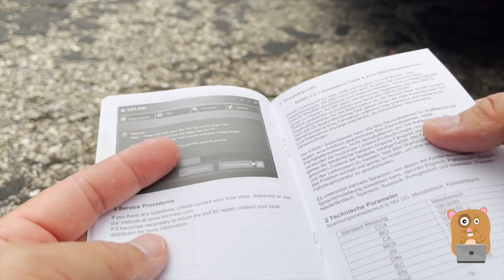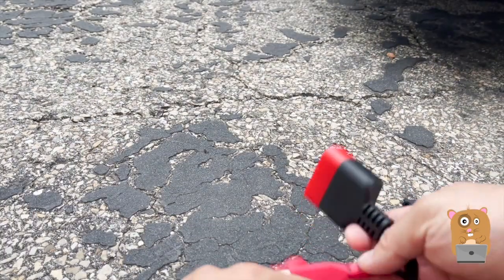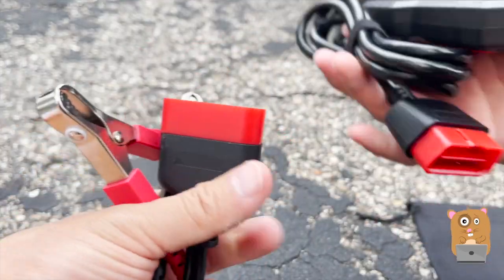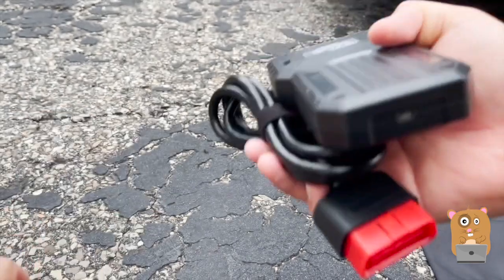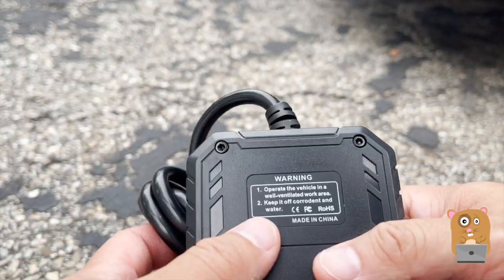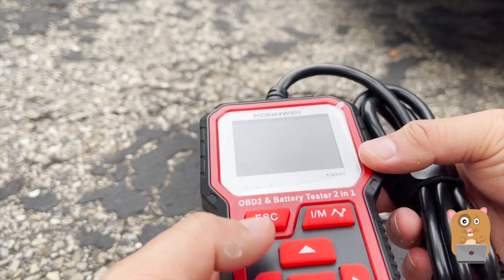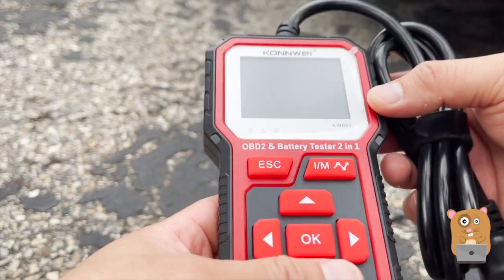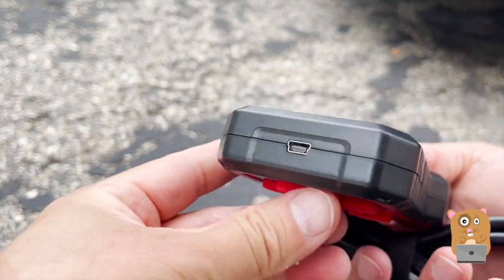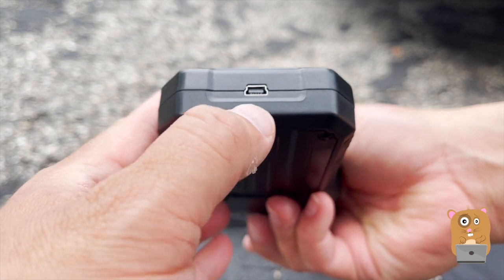All right, then it goes over to information again in German. Besides the alligator clamps that attach to the OBD cord here — the device itself has buttons for emissions test, escape, and directional. That's very straightforward. And for that mini USB cable, the port is right here on the bottom.